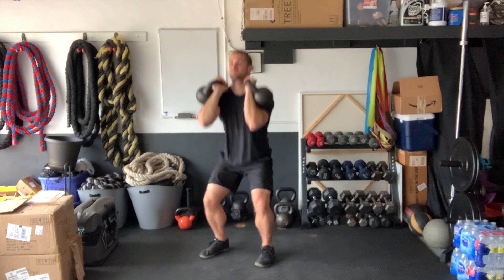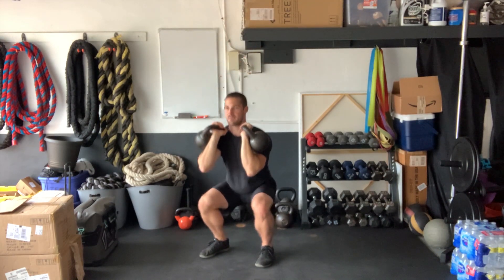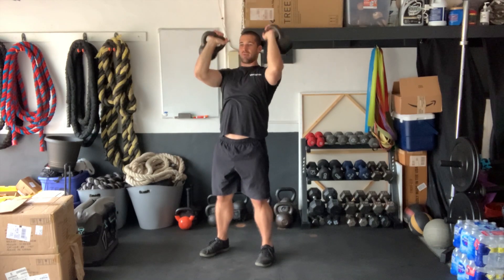Down — explode, exhale. Down — control, return. One more time: up and back down.